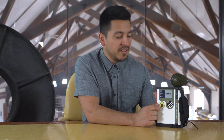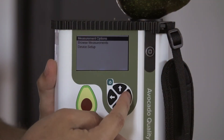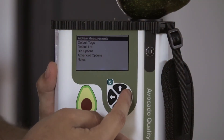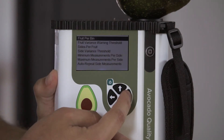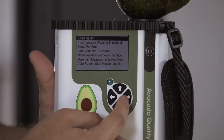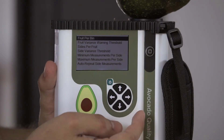Now let's talk about the display in more detail. By default, the device is programmed to take two measurements per avocado and five avocados per lot. However, these options can be customized to user preference by pushing the right arrow to navigate to the measurement options. Then navigate to bin options. Within this menu, you are able to set the number of avocados per lot and the number of measurements per avocado, as well as other functions described in the manual.